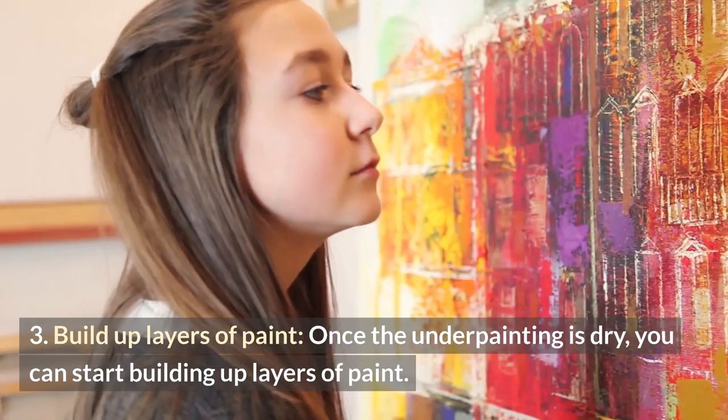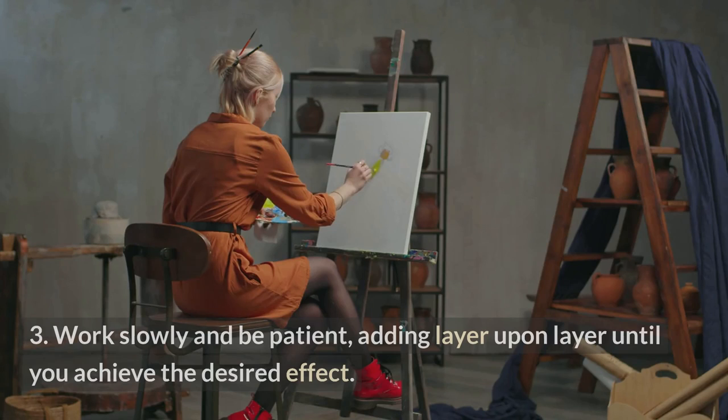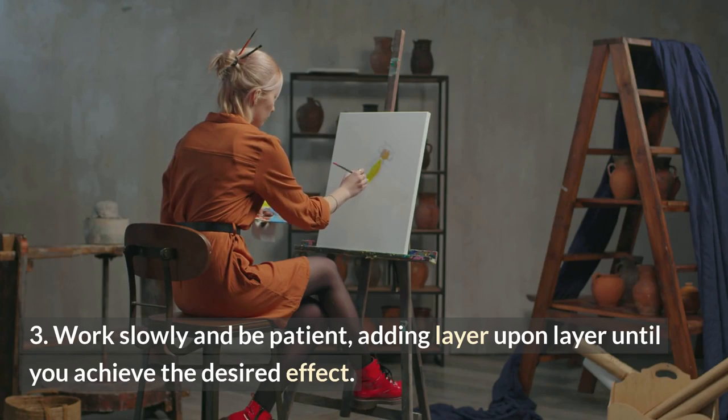Once the underpainting is dry, you can start building up layers of paint. Use smaller brushes to add more detail and texture to the painting. Work slowly and be patient, adding layer upon layer until you achieve the desired effect.